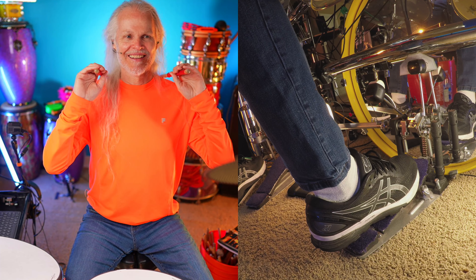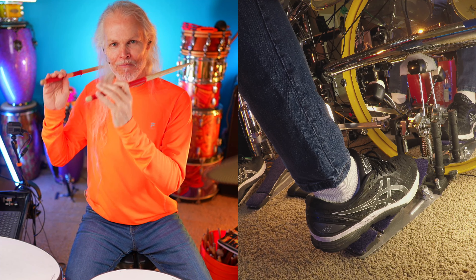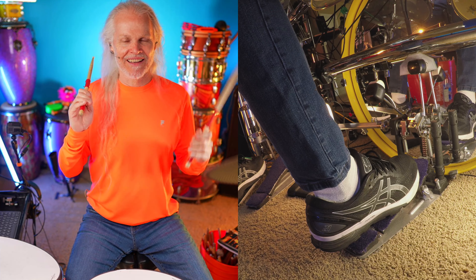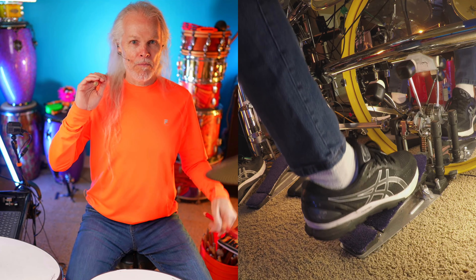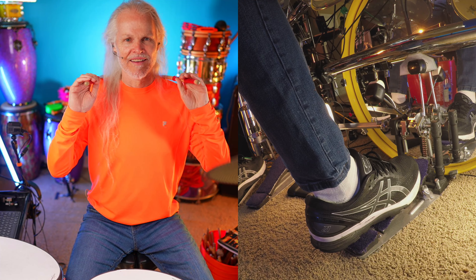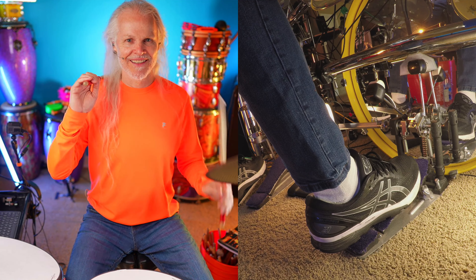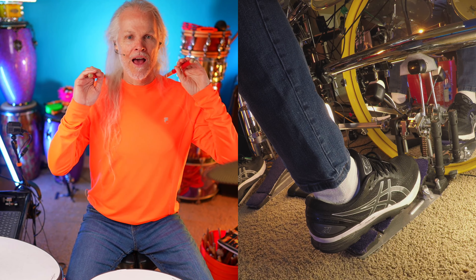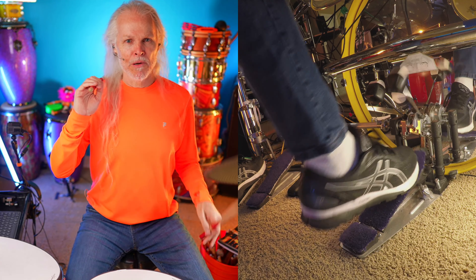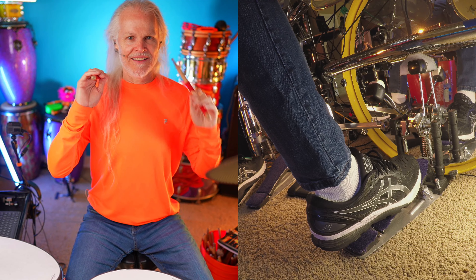Okay, let's try that again. Boom! Boom! Chuck! Tick! Here we go. Boom! Boom! Boom! Chuck! Tick only! Tick! Again. Boom! Boom! Chuck! Tick!